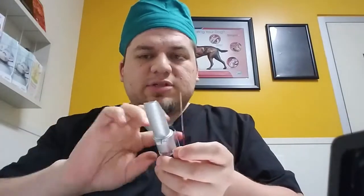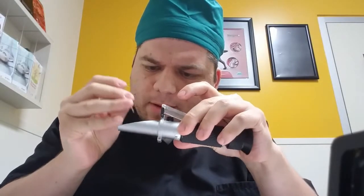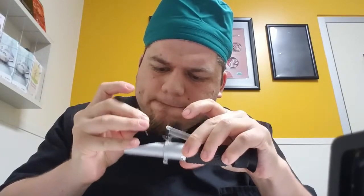Let me just clean this and make sure it doesn't have any values on it. So I'm going to break it right above the buffy coat. Now I'm going to try to get this liquid onto the refractometer. I got that in there. I'm looking at it and I'm getting a total protein of 7.4.